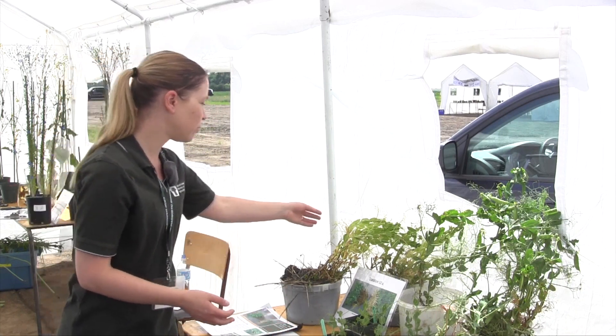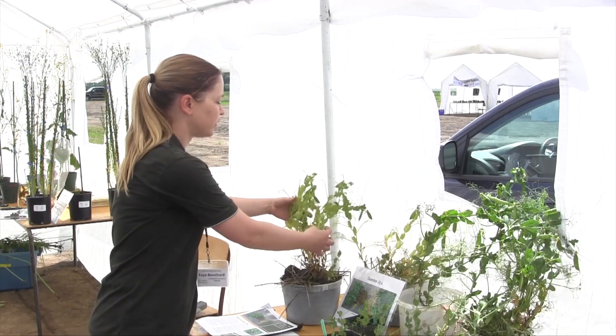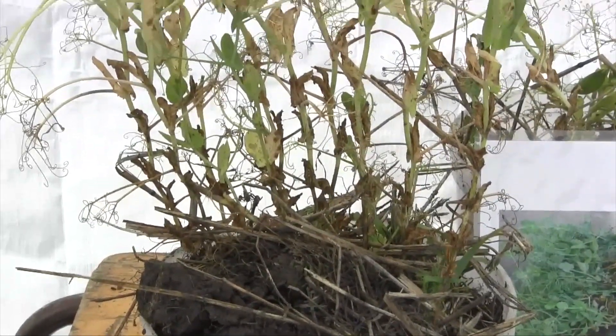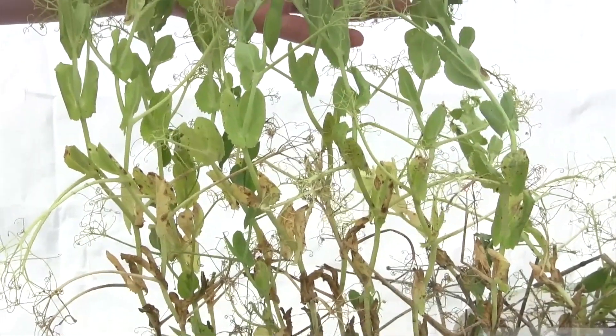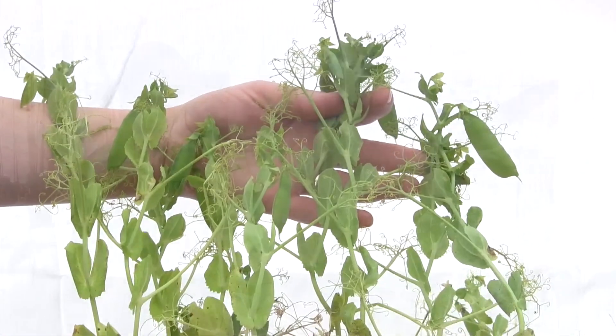We've got some samples here of plants from the field with a number of different disease pressures — they were in wet feet conditions and then they've got root rot and some ascochyta blight or mycosphaerella blight starting to form as well. So it's a combination of different things that can all happen at the same time.